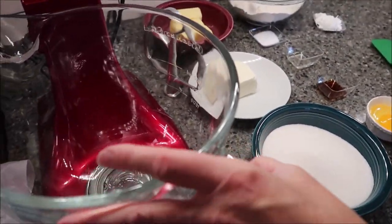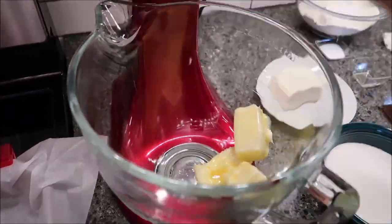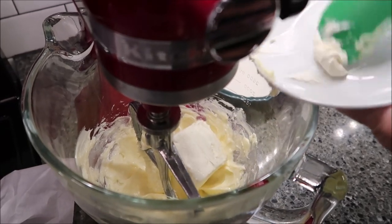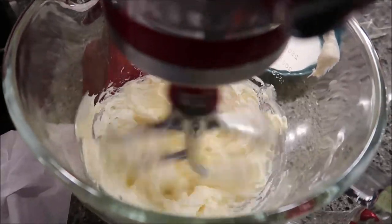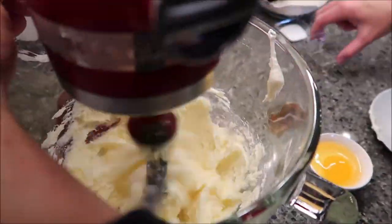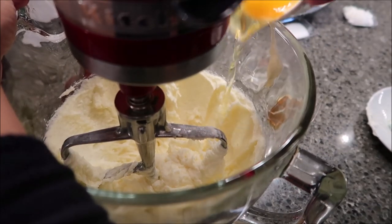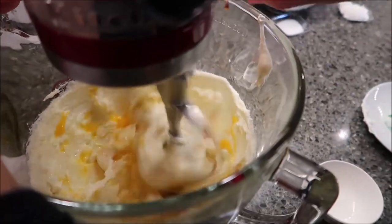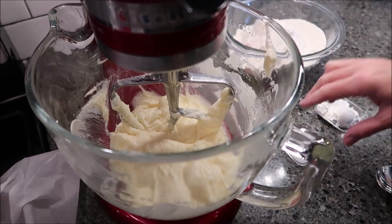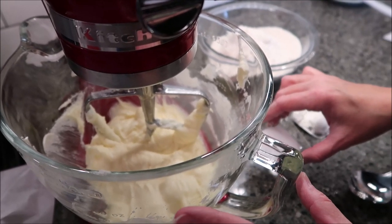In your mixer we're going to beat 3/4 cup of butter on medium speed until it is soft and fluffy. Now we're going to add our cream cheese and mix it again for another minute. Add your sugar, then add your egg, vanilla, and almond extract. Scrape your bowl down. Now add your salt, cornstarch, and flour — mix it until it's just barely combined, or it says it will make your dough tough.